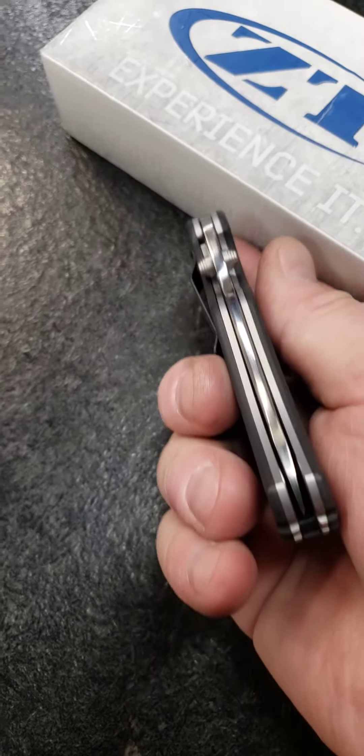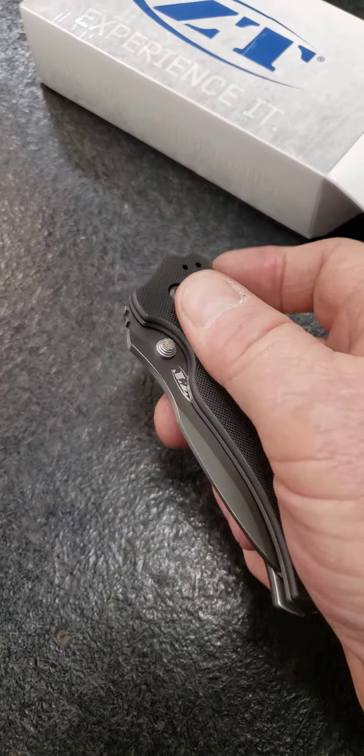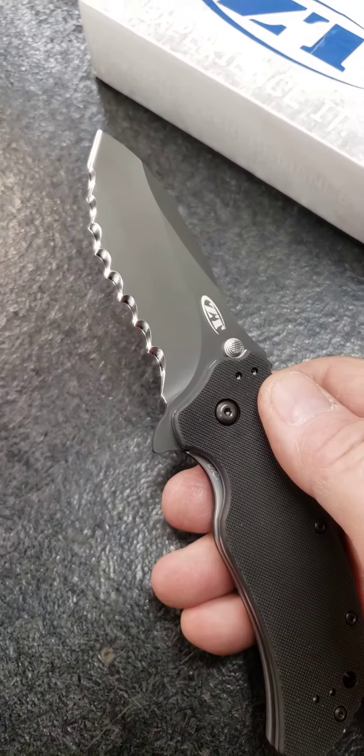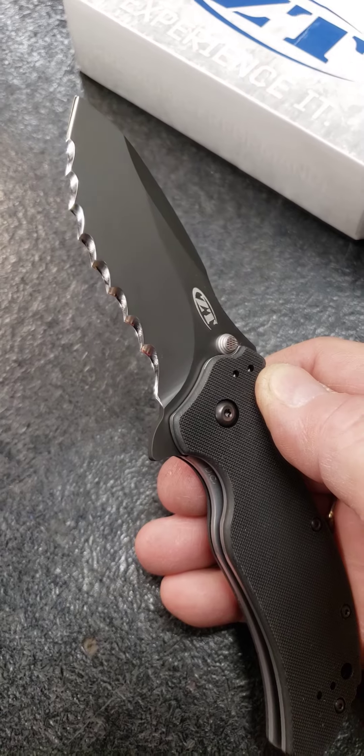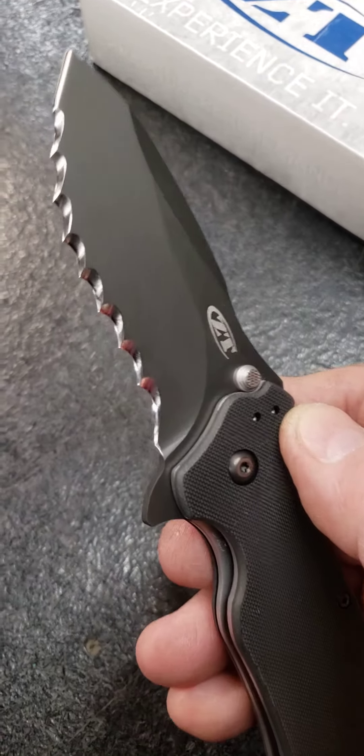A little bit shiny. And then he wanted the entire blade serrated with Veff serrations, so I was able to get eight half-inch Veff serrations in here.